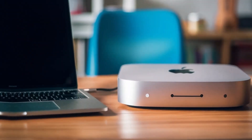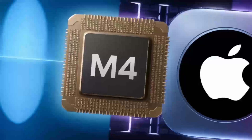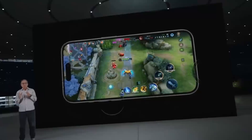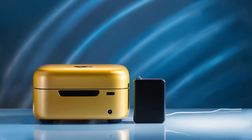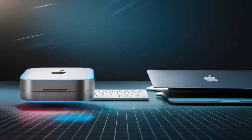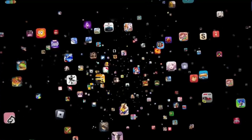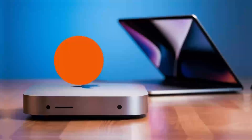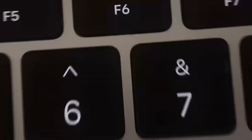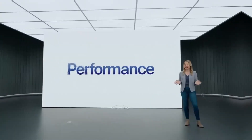Who is the Satechi Mac Mini M4 Hub really for? If you use a Mac Mini or MacBook and need a powerful, reliable hub that can keep up with your workload, this hub is absolutely worth considering. It's perfect for professionals who need a smooth, fast workflow and want a product that will last — whether you're a creative working with video or a business professional managing multiple devices. But if you're a casual user who doesn't need that much power, or if you're on a tighter budget, there are other hubs that will get the job done for less.